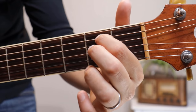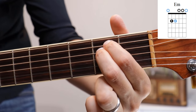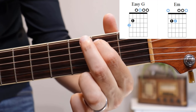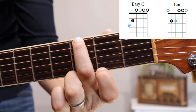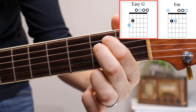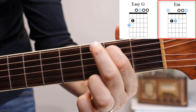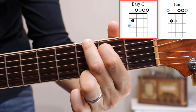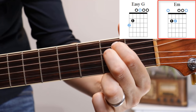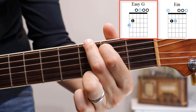Here in close-up: first and second fingers in the second frets on the fifth and fourth strings — we have E minor. To get to the G chord, lift up the second finger, slide the first finger towards the body of the guitar, and the second finger comes down on the top string at the third fret — that's G. To get back to E minor, slide the first finger back and the second finger comes right underneath on the fourth string. Let's do it a couple more times: E minor, then lift, slide forward, second finger on the top string third fret — G.